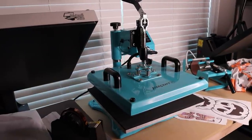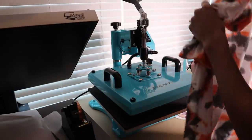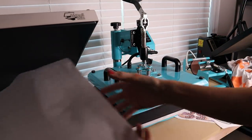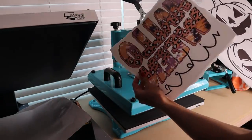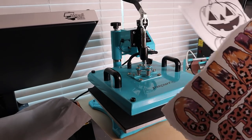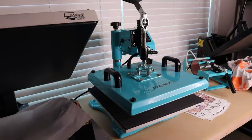I have my heat press set to 385°F. If I'm doing sublimation I set it to 385 for 60 seconds. I put butcher paper in between both of the shirts to protect the ink from bleeding through. On the black splatter tee I'm doing the Halloween Vibes print, and on the orange and black one I'm doing a cute little jack-o-lantern design. Now we just have to wait for the heat press to heat up and then we'll get everything going.